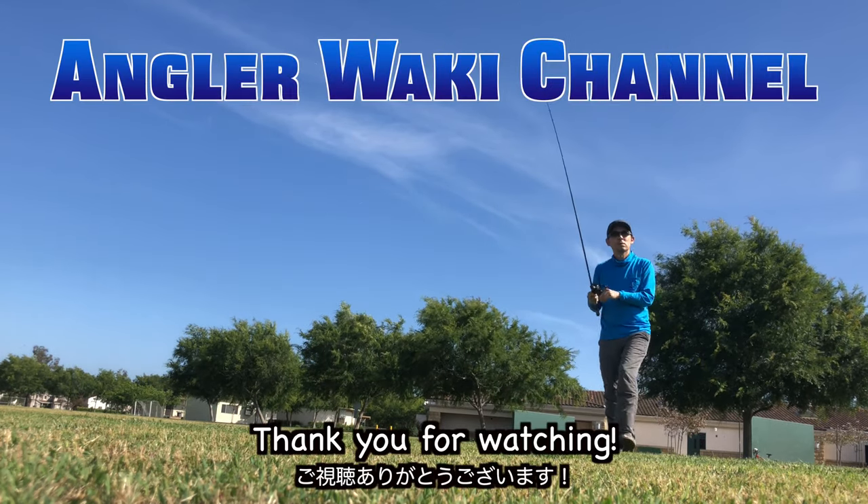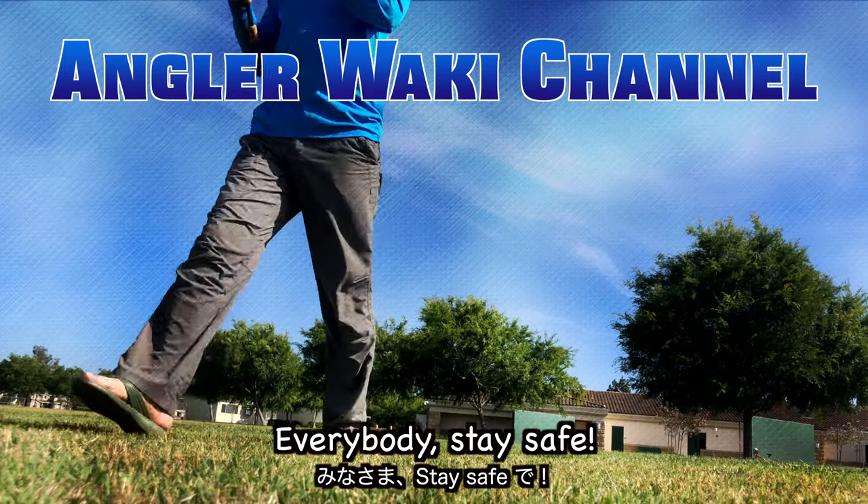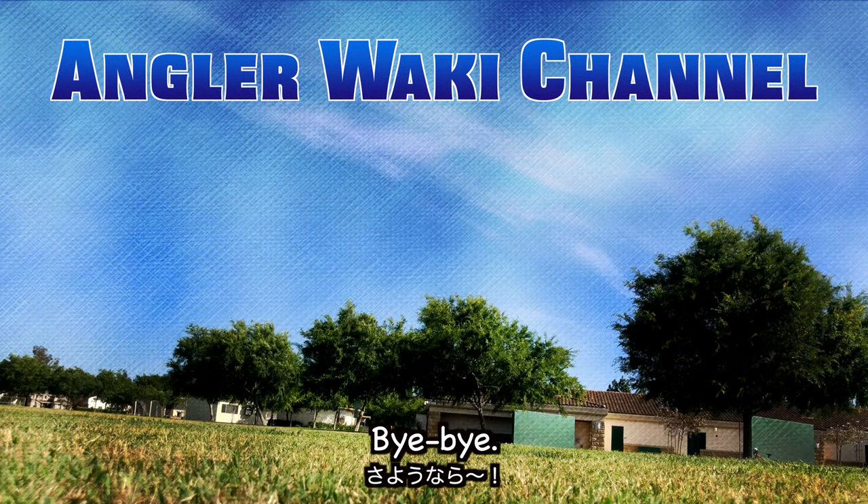Thank you for watching, everybody. Stay safe. See you. Bye-bye.